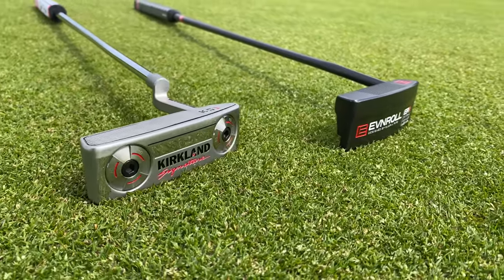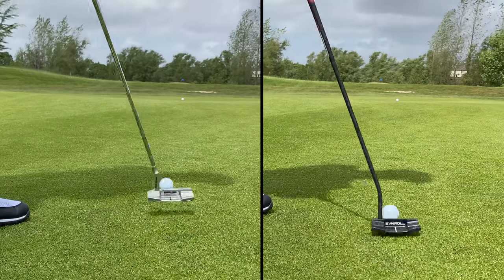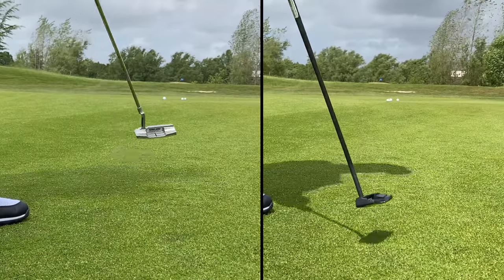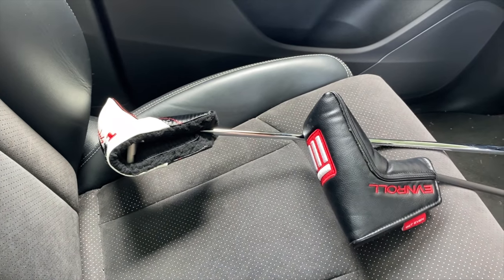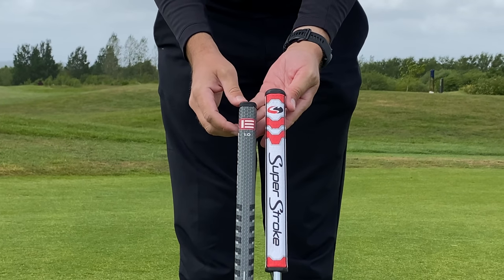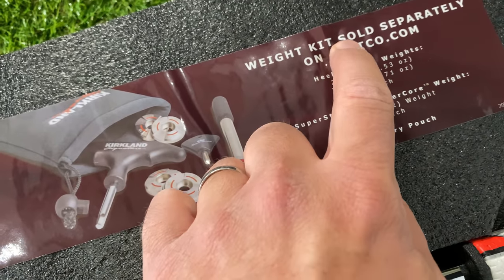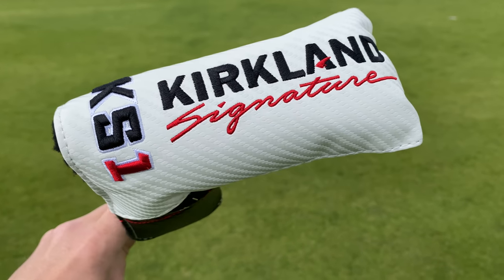I also tested it against my £300-odd EvenRoll putter — a putter that's double the price of the Kirkland Signature. I personally prefer the feel of the EvenRoll; I feel the weighting is better. But the Kirkland Signature did okay. Limitations: it comes in 34.5 inches and I don't believe that's adjustable — I don't like that length, it's a little long. The weight kit being sold separately is a downside as I'd like to be able to mess about with the weights, because on a windy day I struggled to get consistent speed.